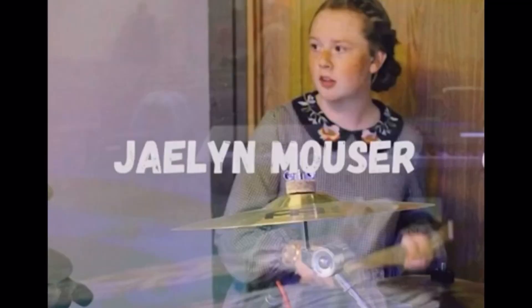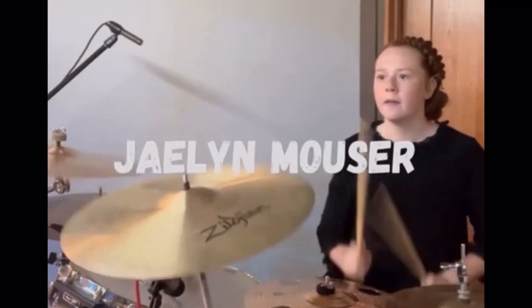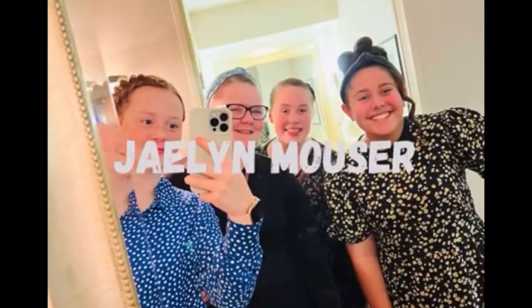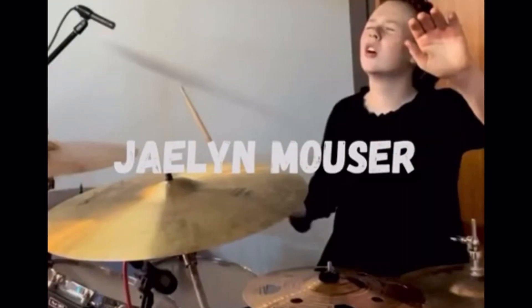Hello there! Hello everybody! How's everybody doing today on this fine evening? It's 6:43 in the evening.